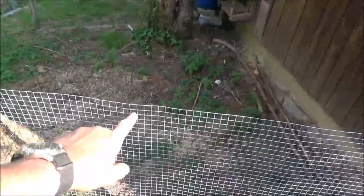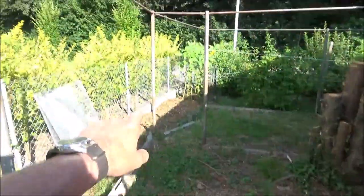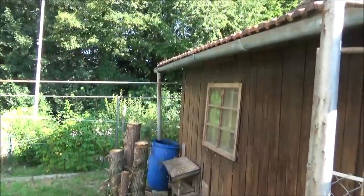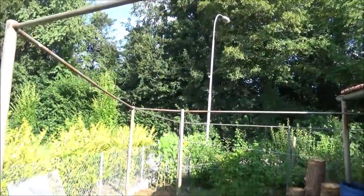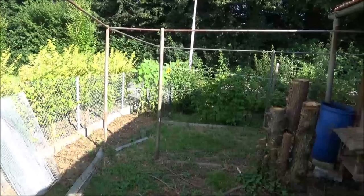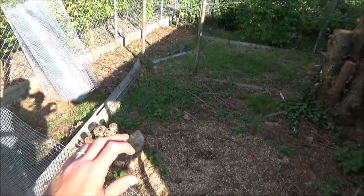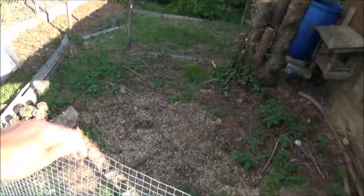What I'm doing is going this far up with the hardware cloth - this is just for foxes, we've got lots of foxes, that's another reason I'm closing that off. I'm going this far up with this and then going up to the top in chicken wire. I might even end up capping it.